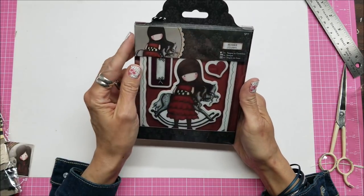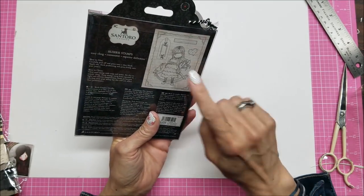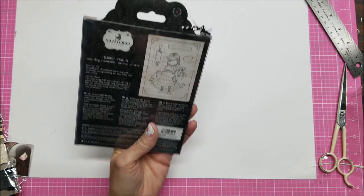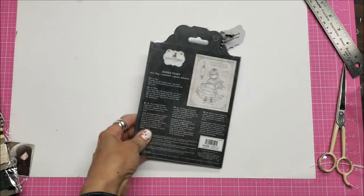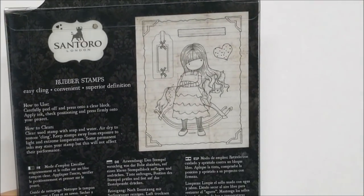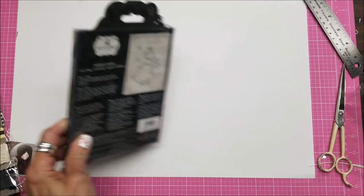It has a frame and a tag — it's so cute — and a little heart. I'm zooming in so you can see it a little better — there's some glare, sorry about that. But right there you can see everything that's on the stamp. Very sweet.